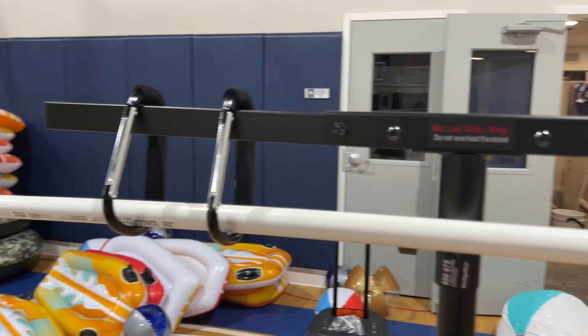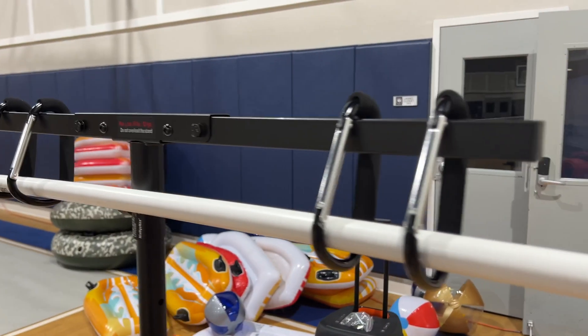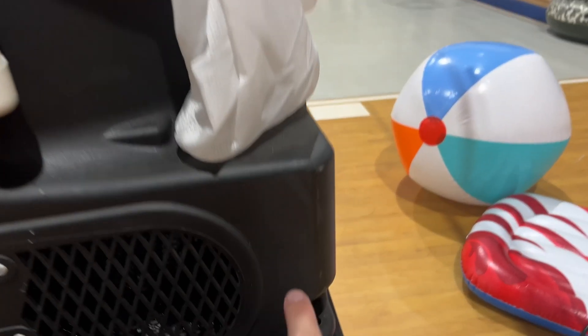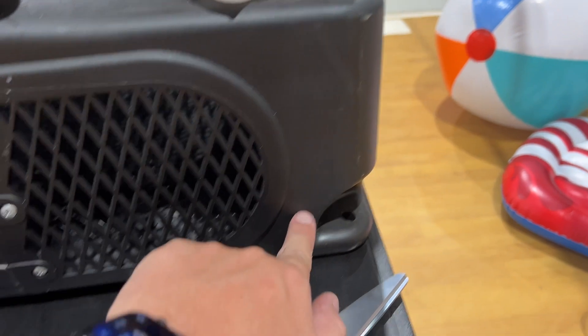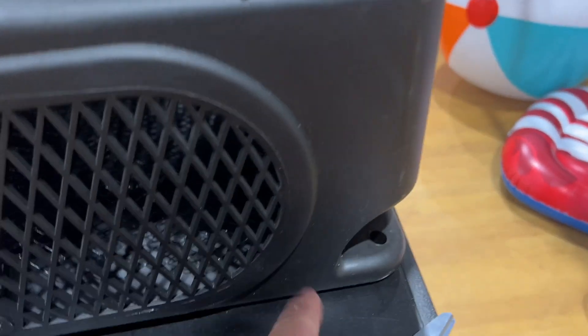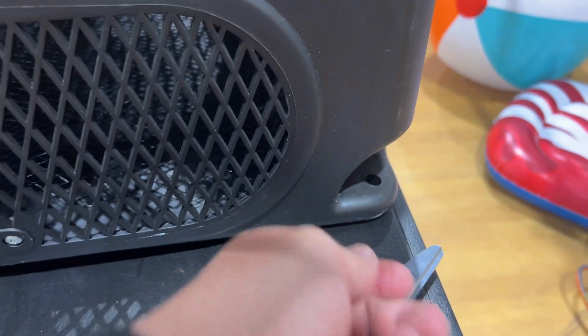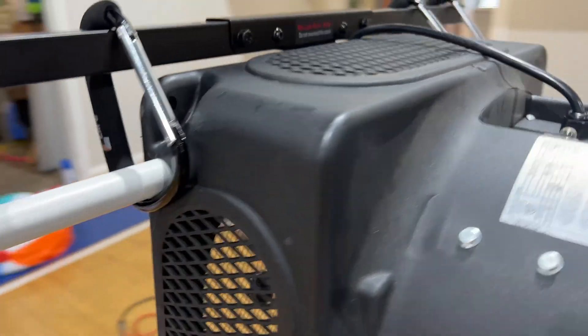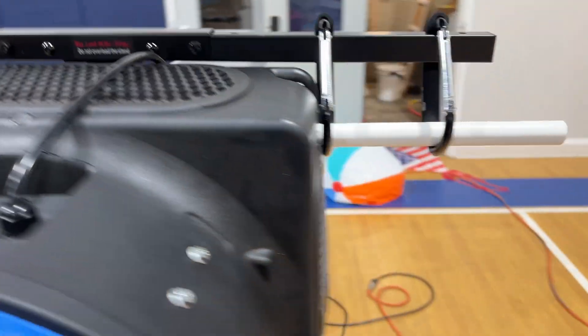To hold this thing up in the air, we did something similar to what they're selling online, but those are like $1,400 for the stand, the blower, the sock, and all that stuff. We decided to make our own using a speaker stand, an outrigger for lights, and four carabiner hooks. We drilled holes inside of the blower to slide a PVC pipe through to use as a handle so it can hold up on top of the stand.